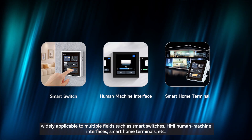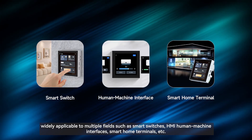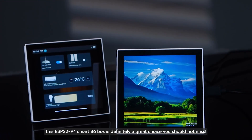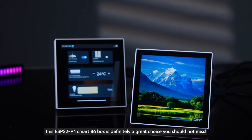Widely applicable to multiple fields such as smart switches, HMI human-machine interfaces, smart home terminals, and more. If you are looking for a stable, reliable, and full-featured Smart 86 Box, this ESP32-P4 Smart 86 Box is definitely a great choice you should not miss.